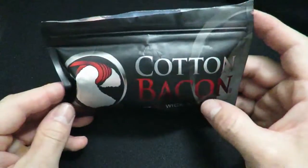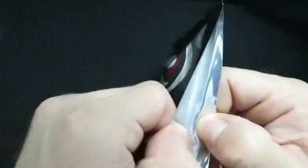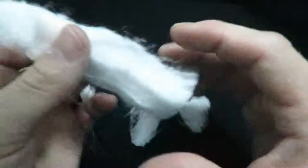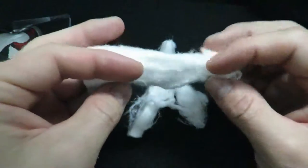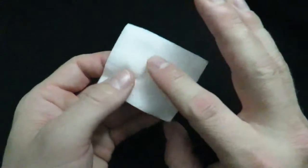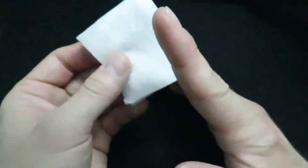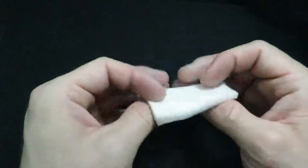Next thing you're going to need is some cotton. I like this Cotton Bacon — it is organic cotton. It comes in this little bag, almost like strips, and you can pull as much as you need off. You also have this style: a cotton pad. This is the one I use a lot. It has an almost outer layer that I peel off. It's really good for making detailed strips for smaller builds. You can get it relatively cheap.